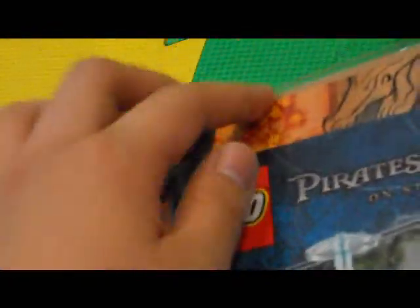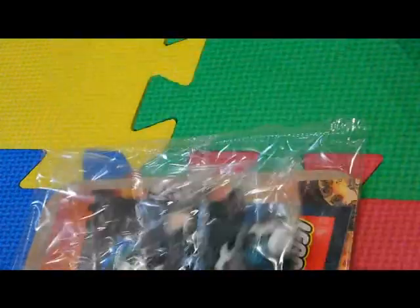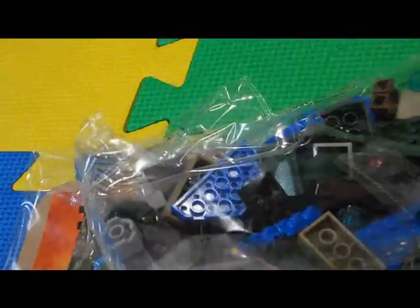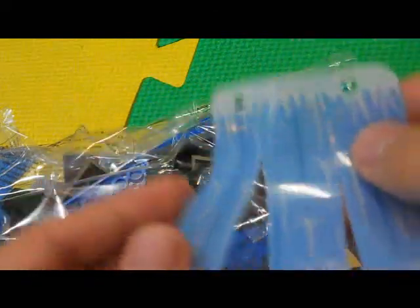You can see here we have the poster and instructions and a card. All cardboarded, which is quite nice. And there's the pieces and a waterfall piece. Quite nice.